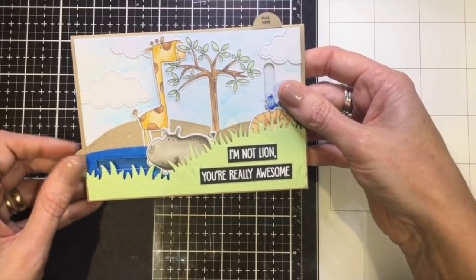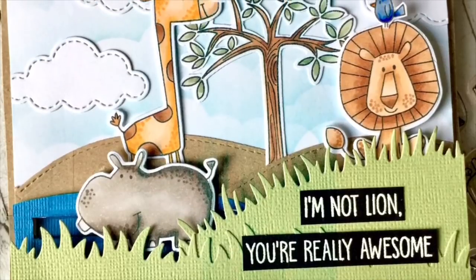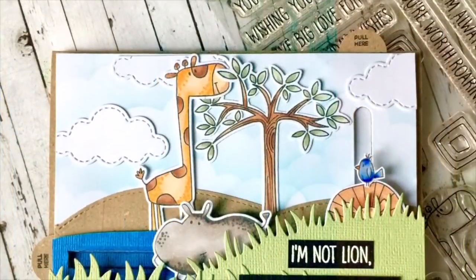And that's how it moves - loads of fun! Thanks so much for joining me this time. I hope you enjoyed my card and that you'll visit us again soon.